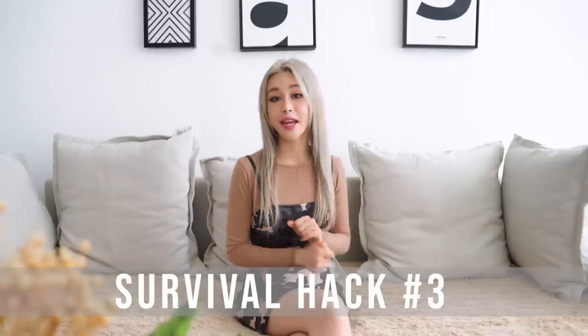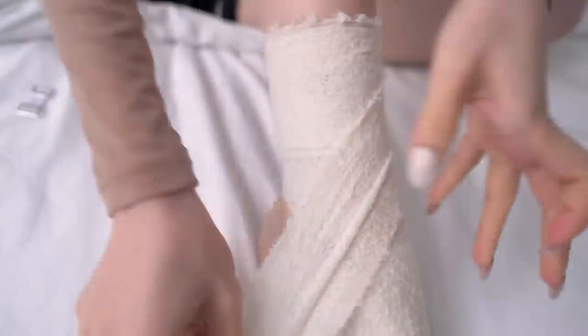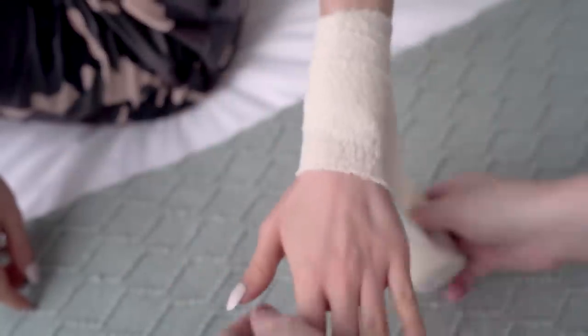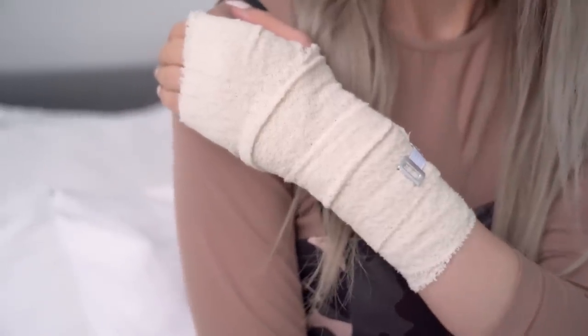Most people bring a first aid kit when they go hiking, but there are a few ways to bandage certain tricky areas if you get injured. For the foot, you should always bandage on either side of the heel in a crisscross pattern — by doing this, the bandage stays firm and securely on your foot without slipping down. For wrist or hand injuries, crisscross your bandage around the thumb, which creates maximum security so it doesn't slip around during the day.